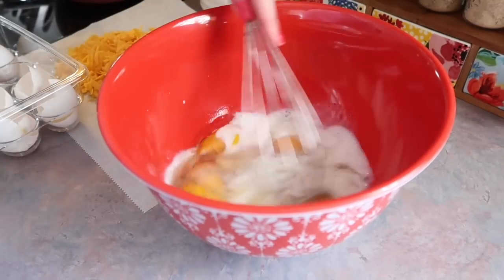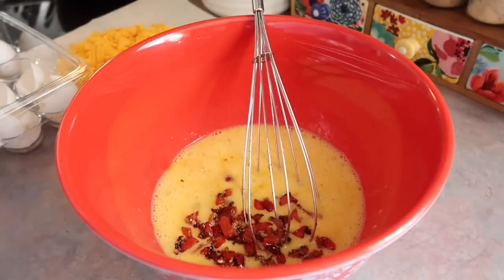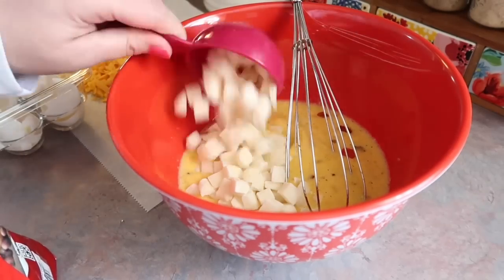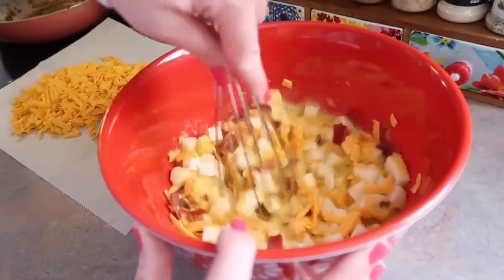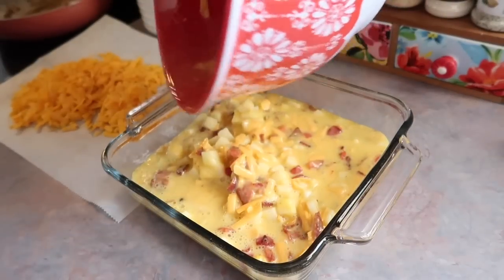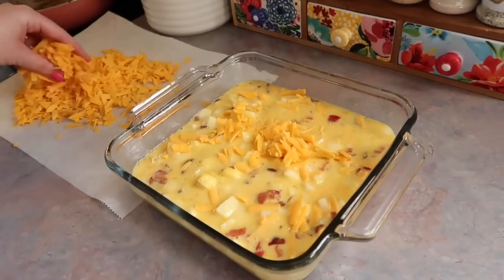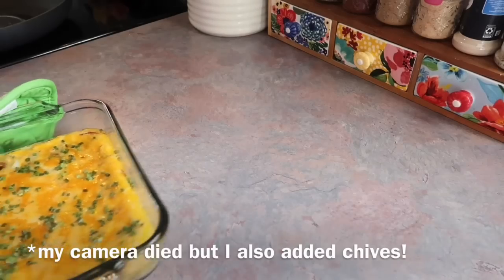In a mixing bowl I cracked in six eggs, added half a cup of milk, seasoned with salt and black pepper, and whisked that together well. Then I added the bell pepper and garlic mixture, one and a half cups of frozen diced hash brown potatoes — left them frozen, they really stretch in this casserole — and about half a cup of shredded sharp cheddar cheese, plus a little bit of the bacon, reserving most for the topping. I dumped it all into a greased 8x8 casserole dish.